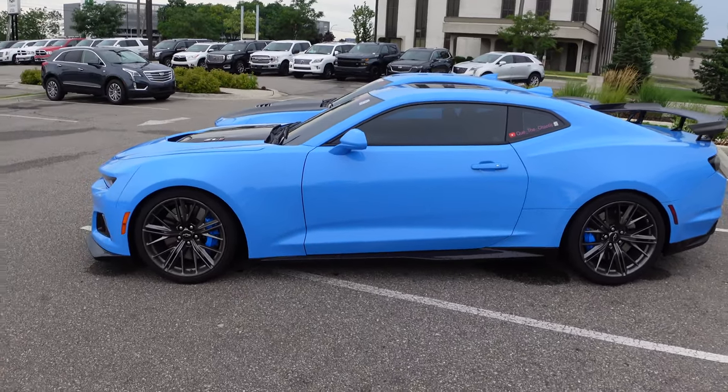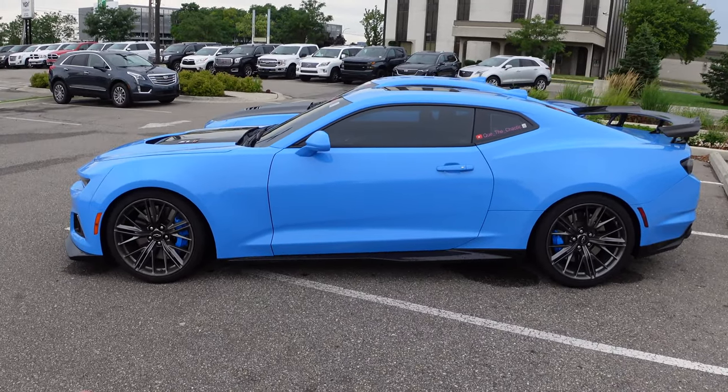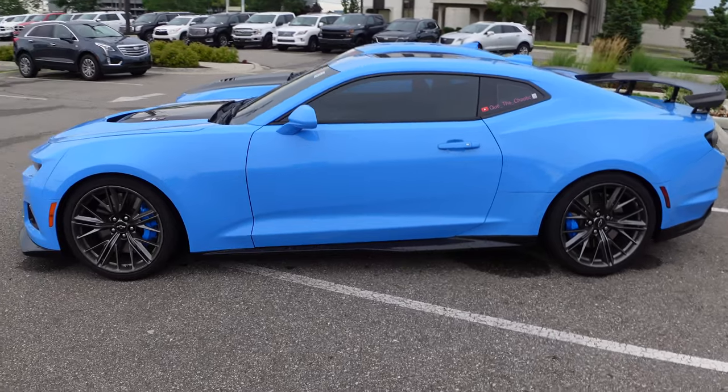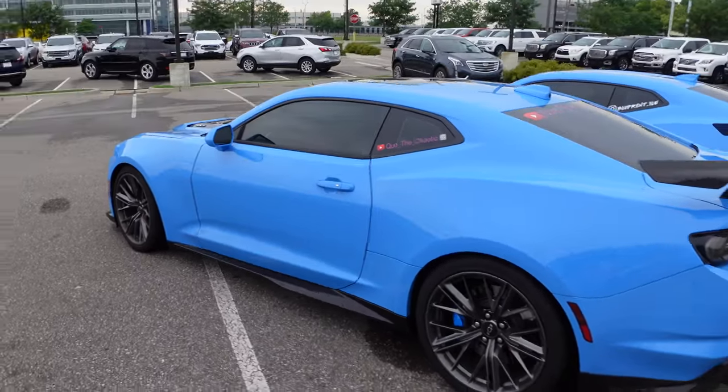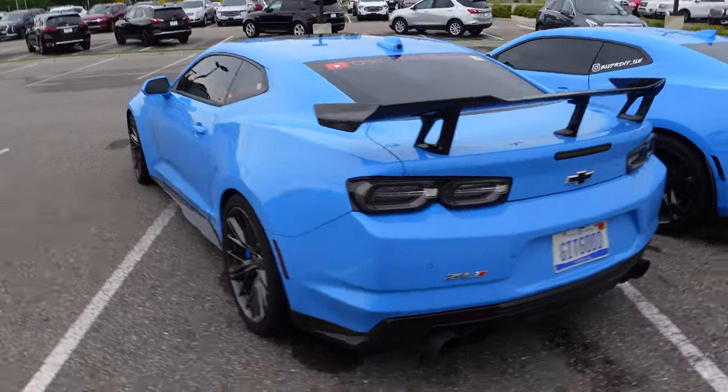Walking around the side, one difference I like about the ZL1 is that it comes with side skirts. Mine doesn't come with side skirts at all, which makes it a little different aesthetically. Moving to the rear bumper, that's where things change a little bit.